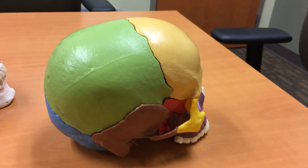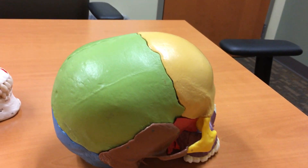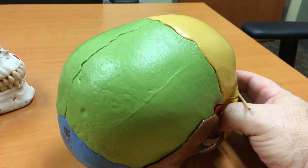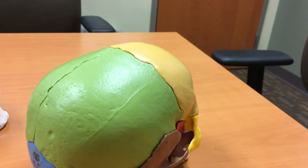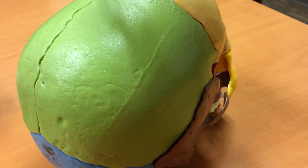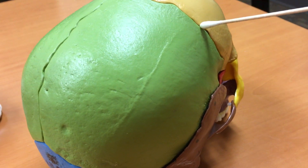We are now taking a look at the major sutures of the skull, of which there are four, and all of them are visible on this color-coded skull to start with to make it easy. We have a coronal suture, which connects the frontal bone with the two parietal bones.